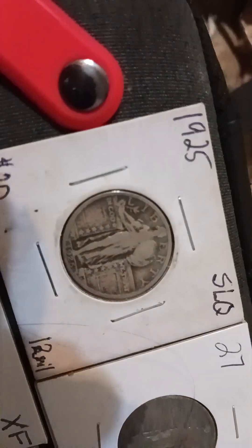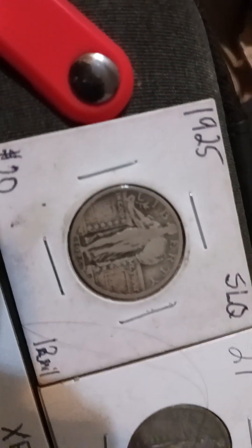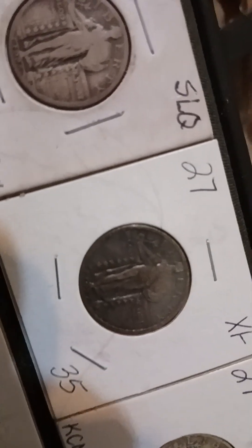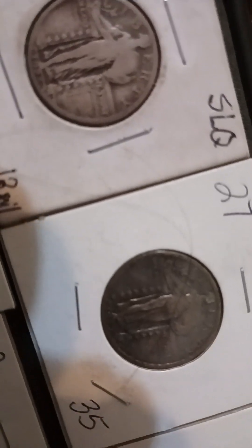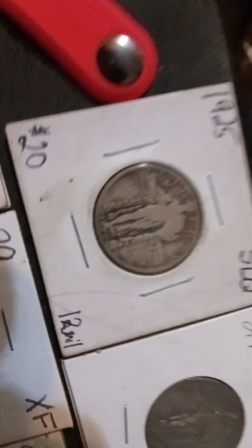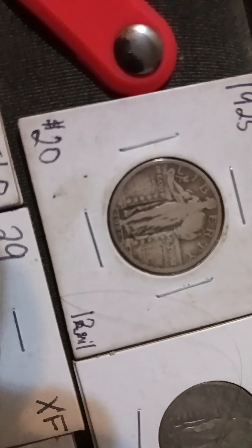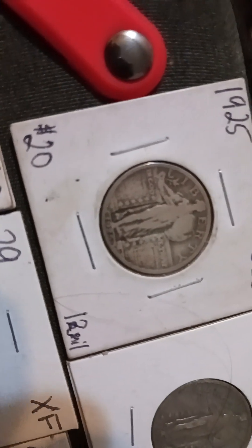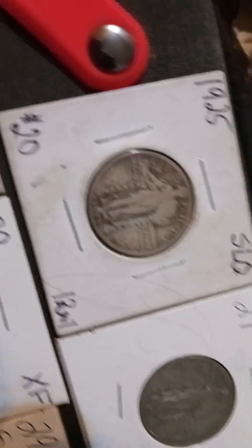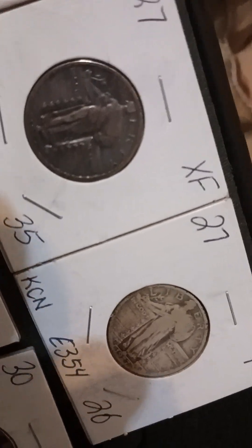Pardon the camera — this is all raw. We got a 1925 Philly SLQ, Standing Liberty Quarter. We got a 1927 here. Ignore the prices — that's just what dealers write on there. The 1925 came from Golden Cash. He never sent me a sticker so I can't show it, but he's on there every day doing coin hunts and auctions out in Oregon. That 1927 Philly — fine condition — I'd say that's maybe a VG honestly.